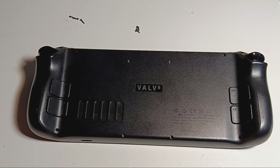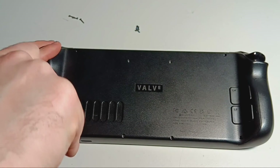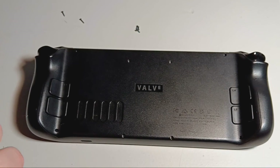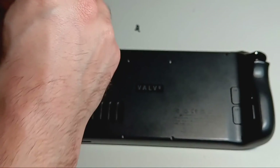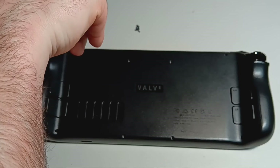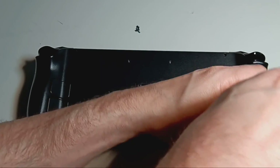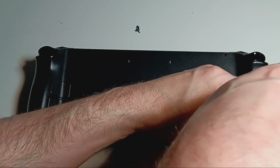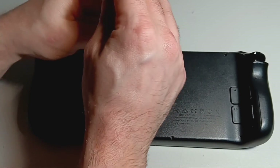Now we are ready to put the screws back. Start with the corner screws, one at a time going cross-hatched or opposing sides. Make sure not to screw them in too tightly — when you start to feel it snugging up, you should stop. Then repeat a similar cross-hatched pattern with the shorter screws in the middle of the back cover.